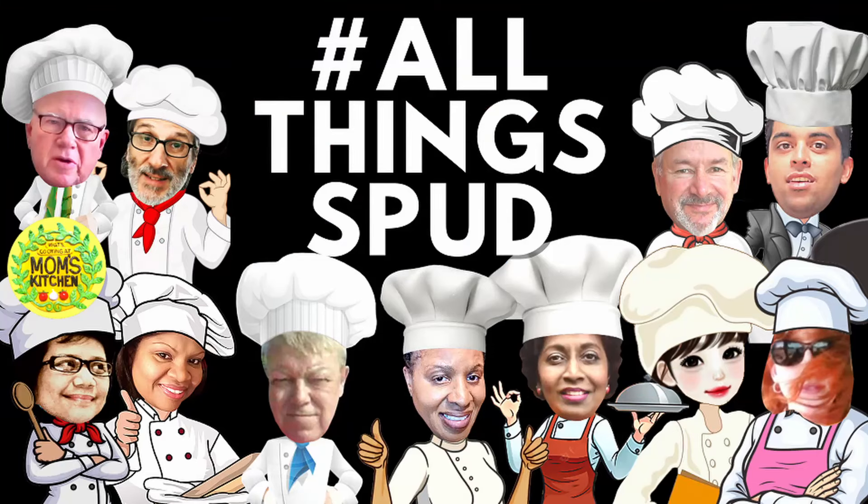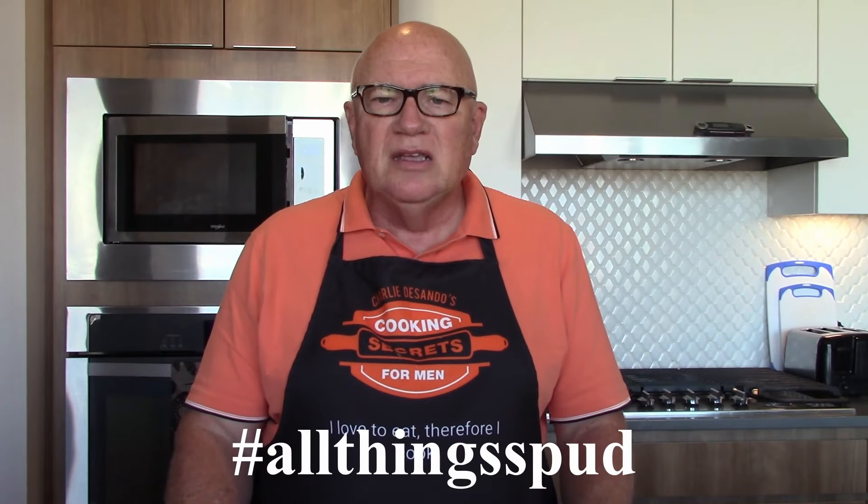The salad can be served warm or at room temperature. I hope you enjoy this grilled potato salad for our collab, Potato Dishes Around the World, hashtag All Things Spud.